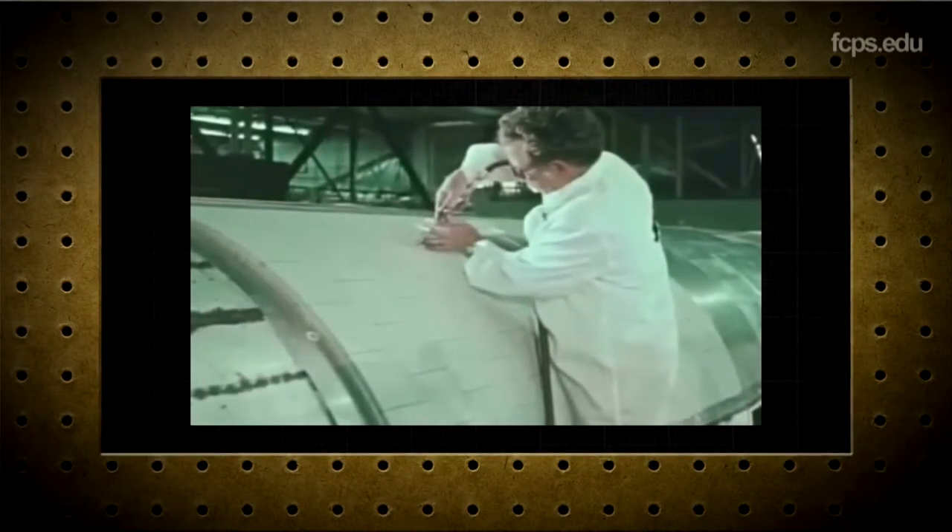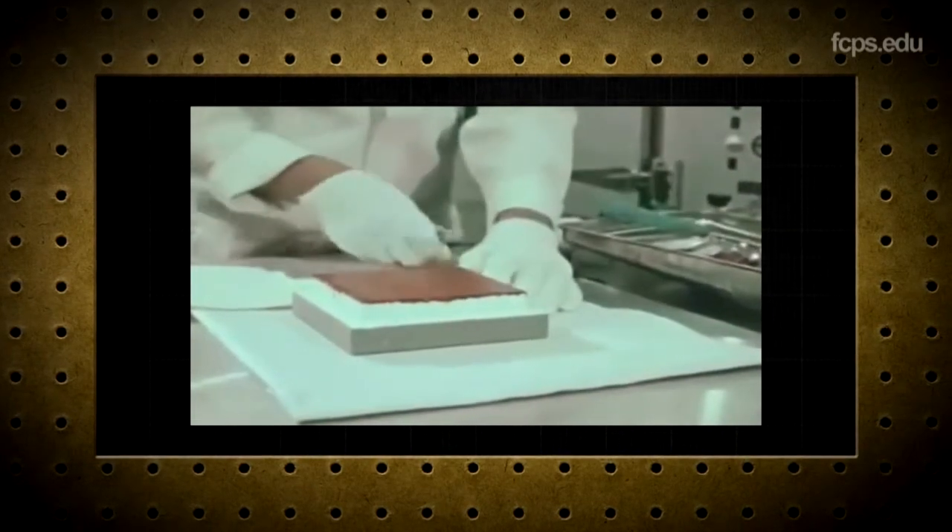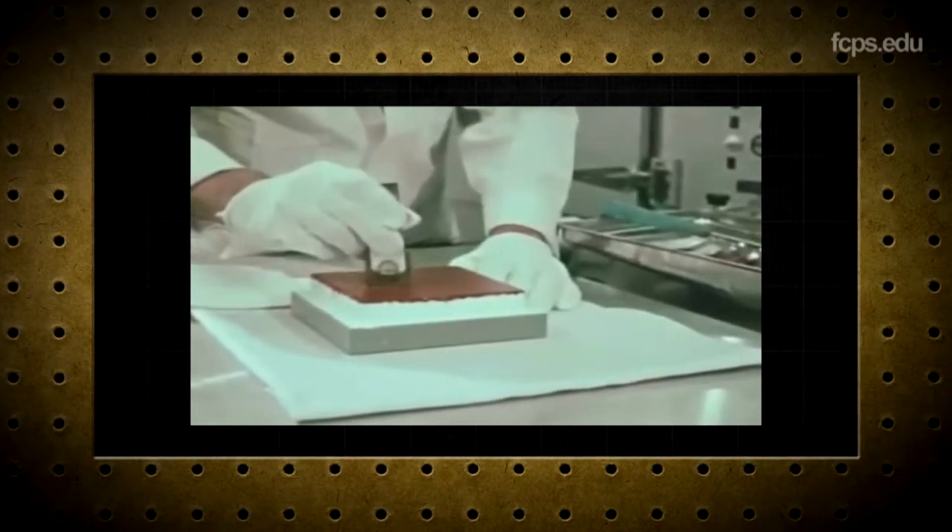The way the tiles are attached to the vehicle, I like to think of it as they're almost floating — because you've got the aluminum substructure or the skin of the orbiter, and then basically they put a spongy frame and use a bonding material to basically glue it. Because of that sponginess on the edges, it allows it to have some give and take. So those tiles actually expand and contract depending on the temperature.